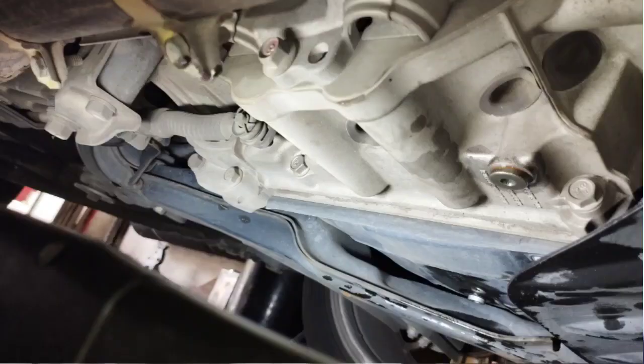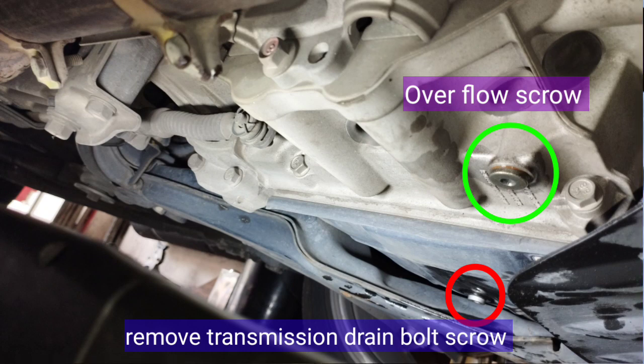Remove the overflow screw to check the CVT transmission fluid level.